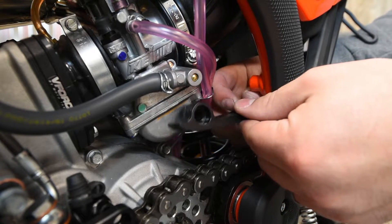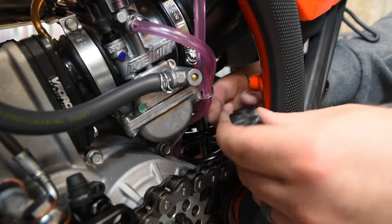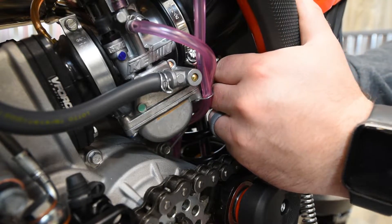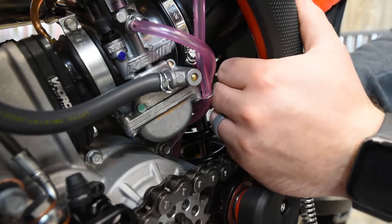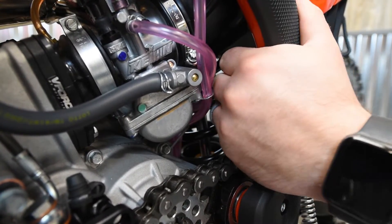You've got the chain guide here — there's an indent in the mounting hole and you're going to want to put that indent over this peg here on the frame. It's going to be a tight fit, so just rock it on there.